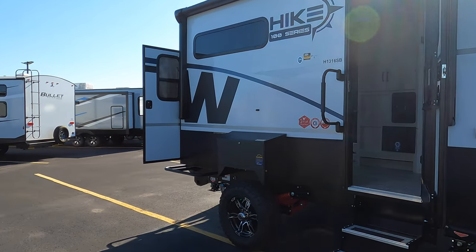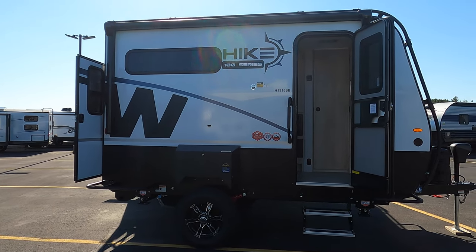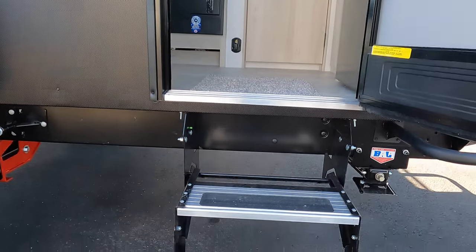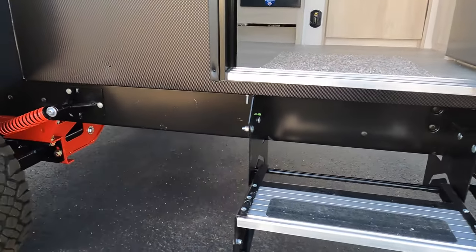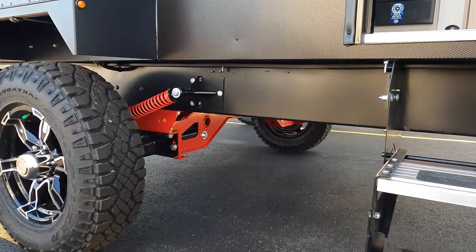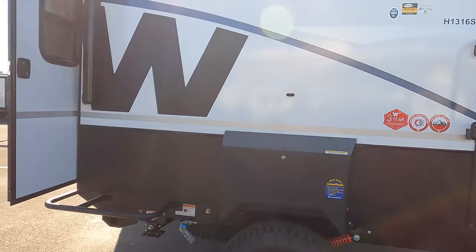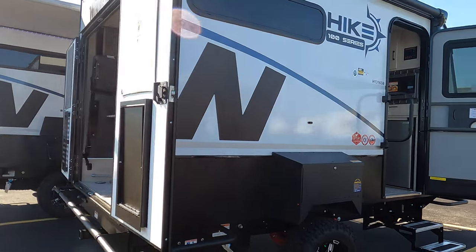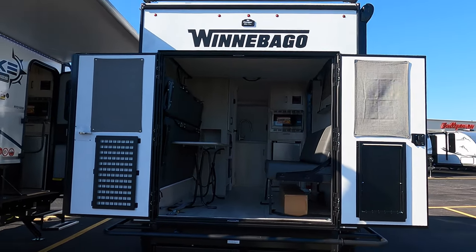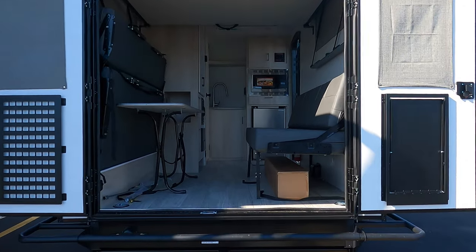This awesome camper comes to us at a gross weight of about 4,000 pounds, great for a mid-sized SUV. Look at that fantastic suspension system. Nice back doors that open wide, so you're able to load all of your gear.